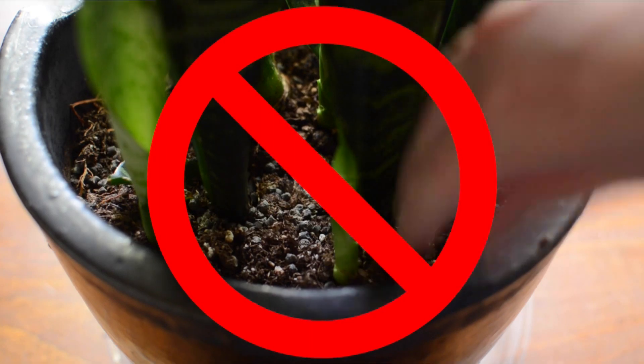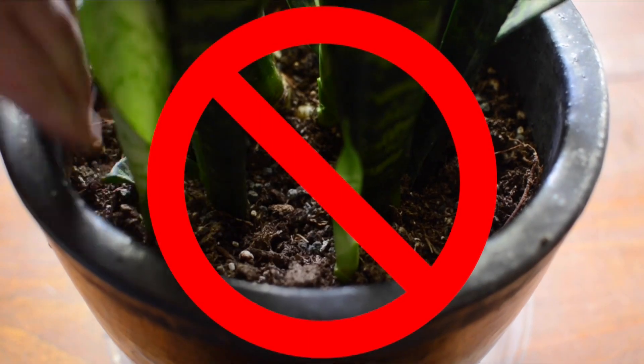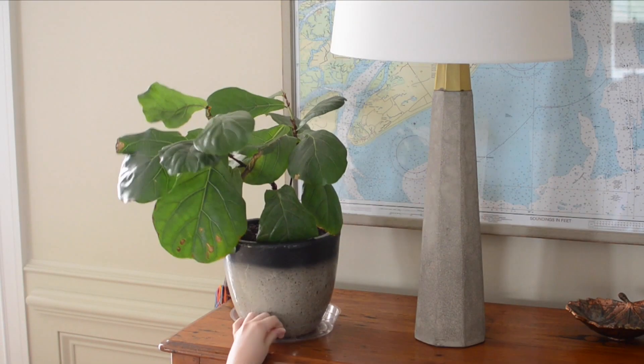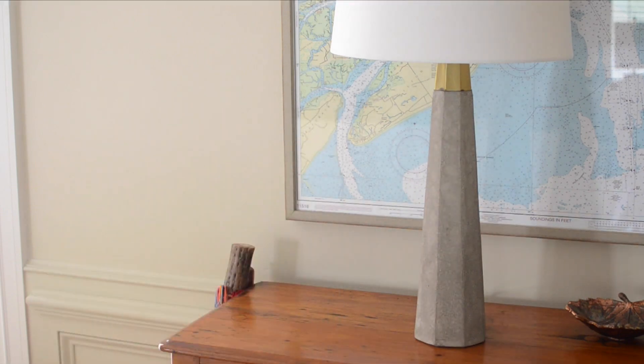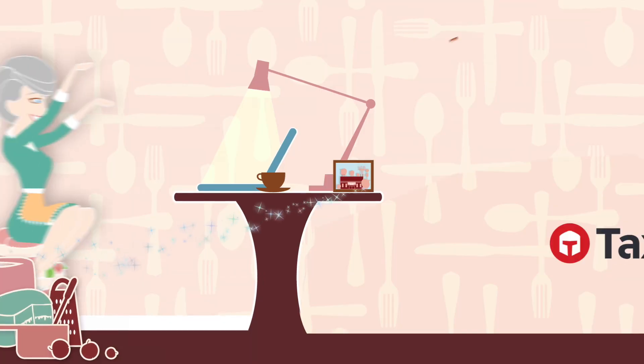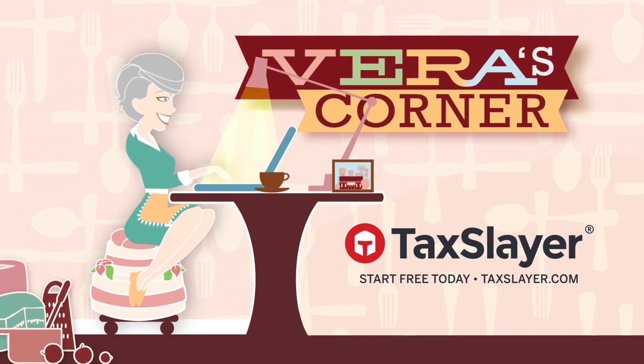Stop fertilizing in the winter. This can throw off the plant's natural rhythms, so hold off until spring. Finally, keep plants away from direct heat sources or cold drafts. Follow these rules and your plants should live to see another spring. Start free today at TaxSlayer.com.